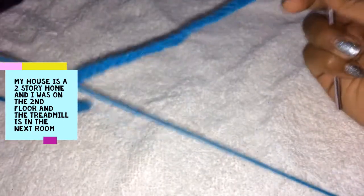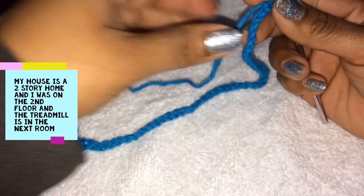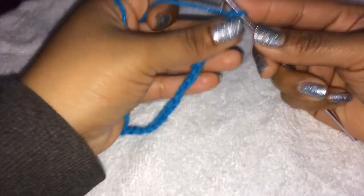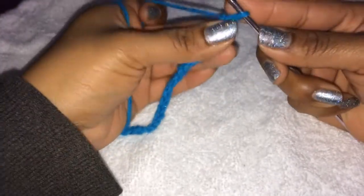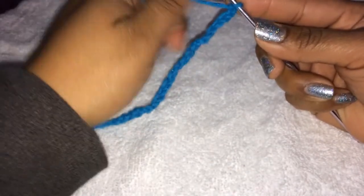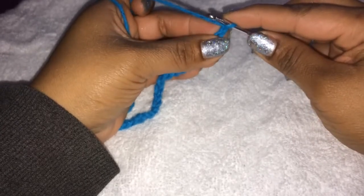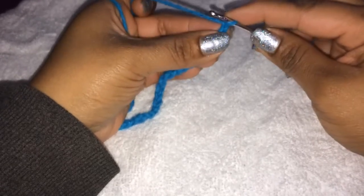Sorry if the camera is shaking a little bit — there's a lot of noise. My little brother is over there running on the treadmill, and we're on the second floor so it makes the table move a little. So we already chained 51, and what we're going to do is, in the second chain from the hook, we're going to single crochet.